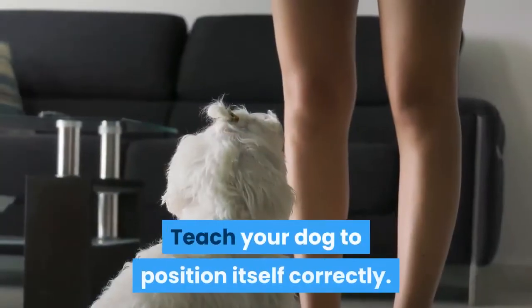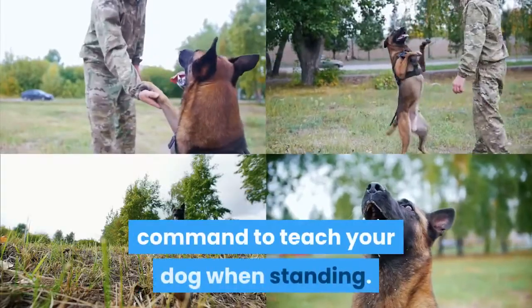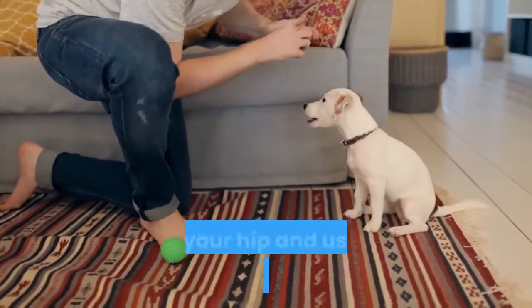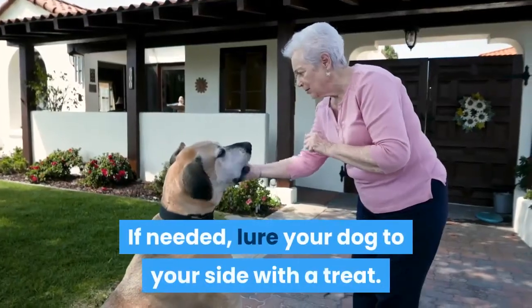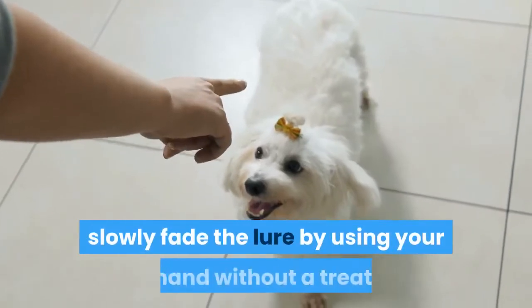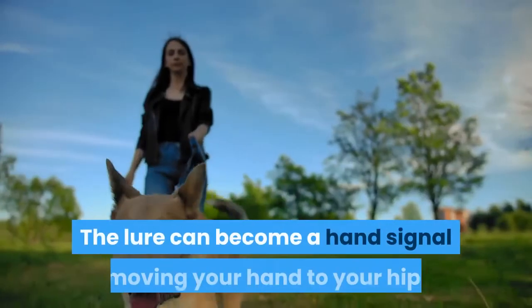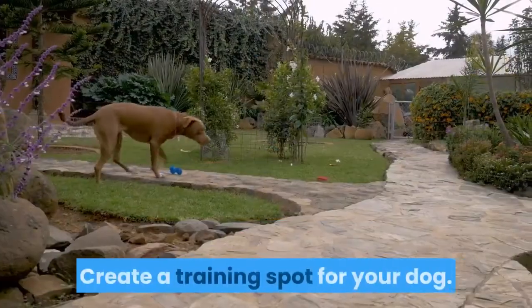Teach your dog to position itself correctly. "Right here" is a useful command to teach your dog when standing. If your dog is not close enough or is confused about which side to sit at, slap your hip and use the command "right here." If needed, lure your dog to your side with a treat. As your dog learns, slowly fade the lure by using your hand without a treat, then just your hand, then more general. The lure can become a hand signal, moving your hand to your hip.